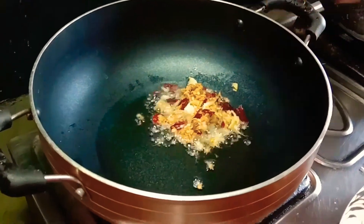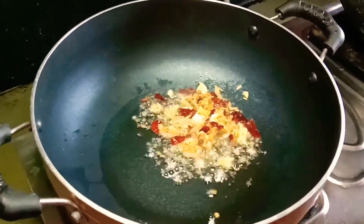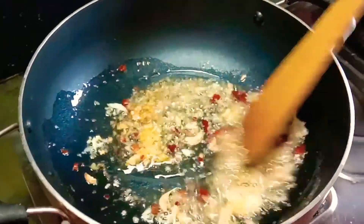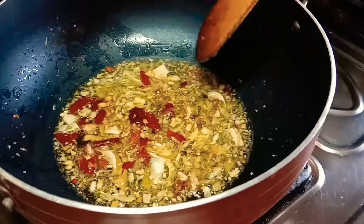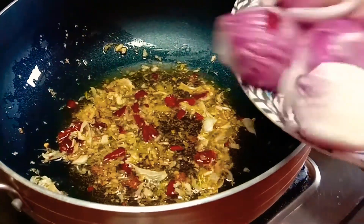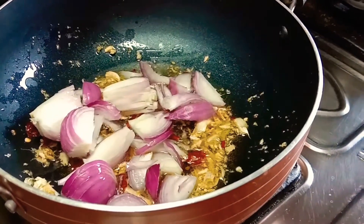Today I am making a prawn recipe that is very simple. I am using bok choy and that special cabbage. First I heat the kadai, then I add ginger, garlic, and red chili flakes. The process is very simple.